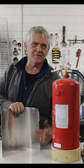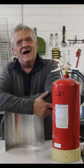Patience, pressure, work from the edge, fire extinguisher — and you're there.